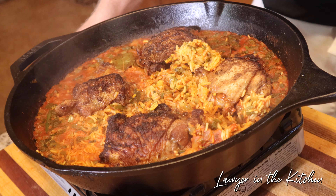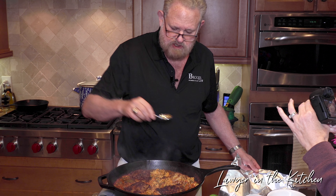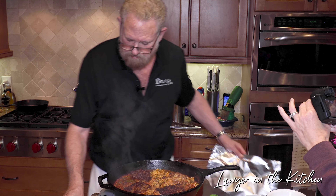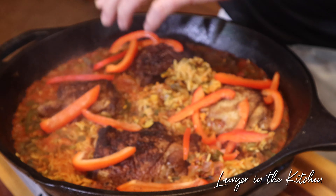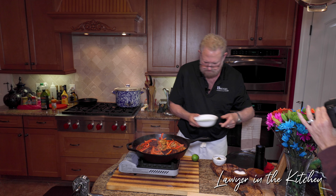We're going to put the cilantro, parsley, and green onions in, then nestle the chicken back in skin-side up and cover it up.